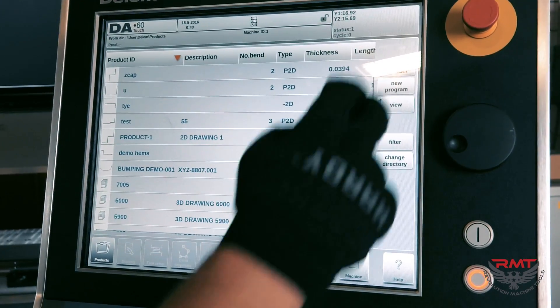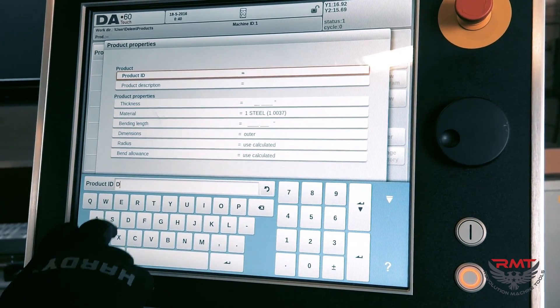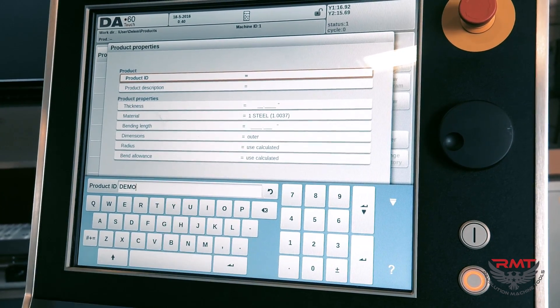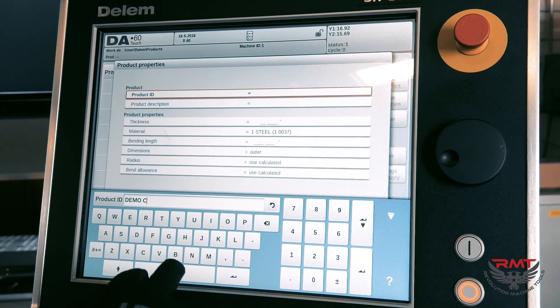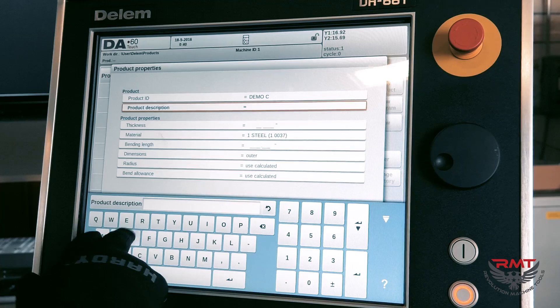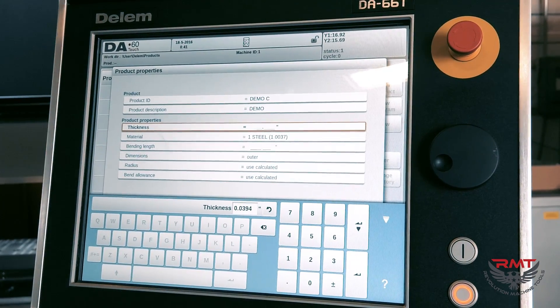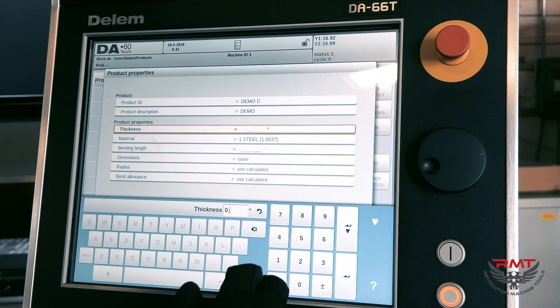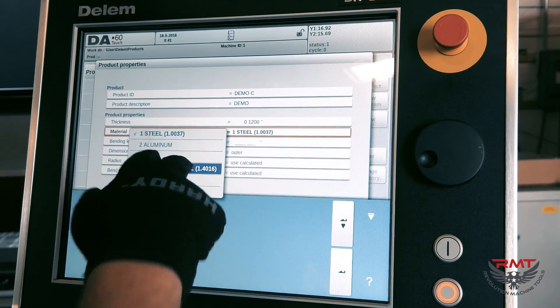I'm going to go into Products and create a new product. For the Product ID, let's call it demo — demo C for channel. For thickness, I already measured it: it's 11 gauge stainless, or .12 stainless steel.